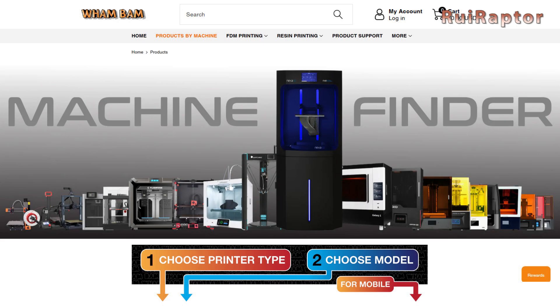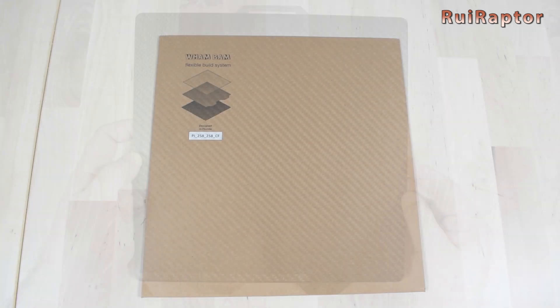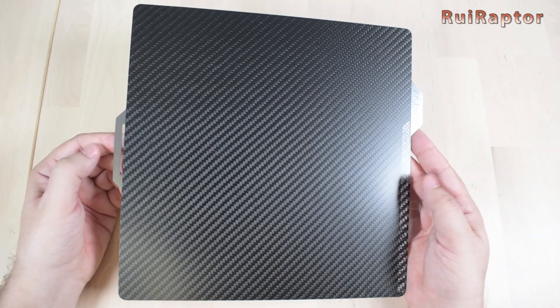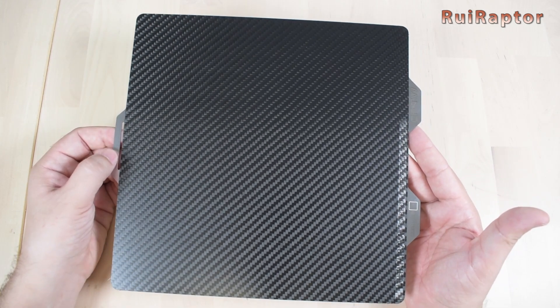Hi guys! Wham Bam has a new cool build plate for 3D printers. This one is made of carbon fiber and it's available for several 3D printer models. We have tested the new plate and in this video we will show you all the test results. Stay tuned!